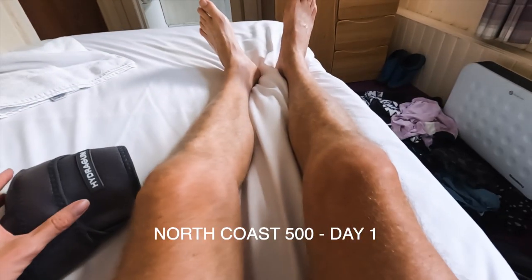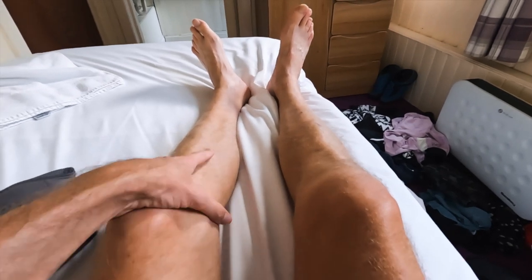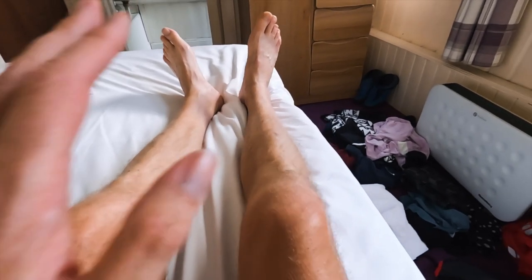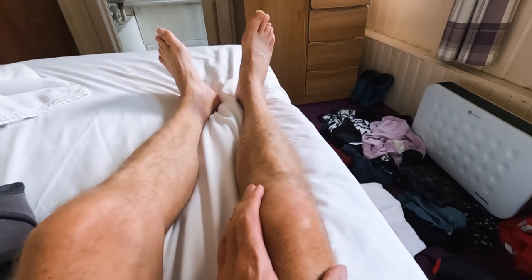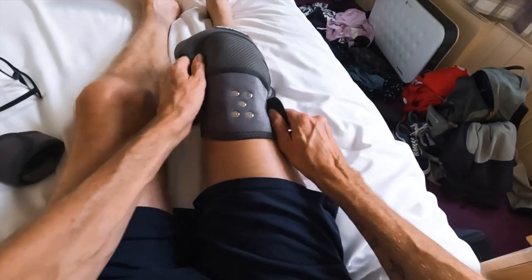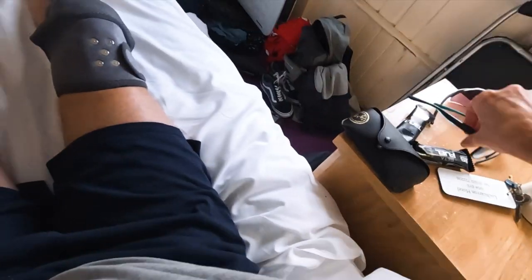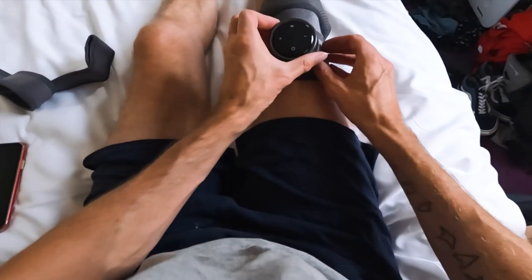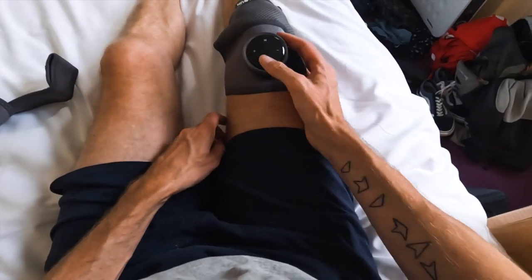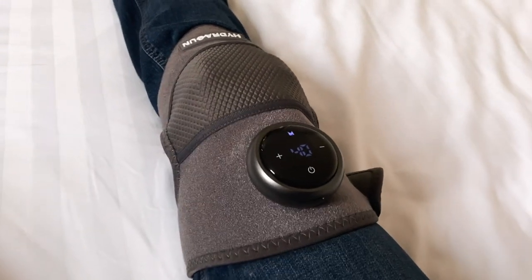I'm not even sure which knee I should do first — they both feel like they've had a bit of a day. This is my bad knee so I'm going to try that one. My knee's had a pummeling today so giving it another go.